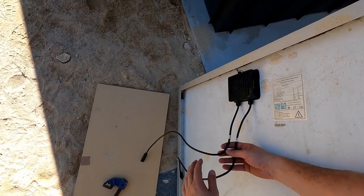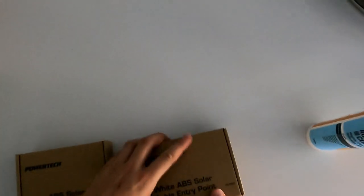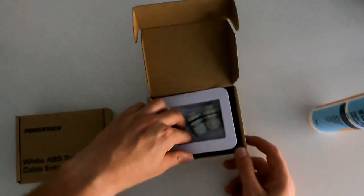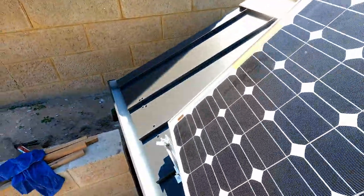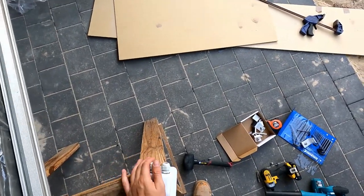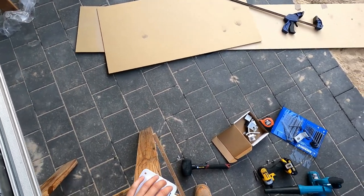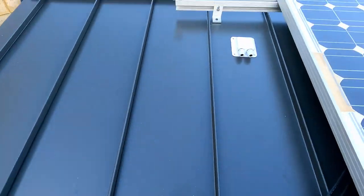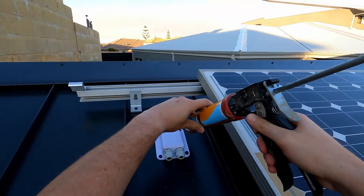Now the solar panel has a positive and negative cable that has to enter the building in some way. I got these roof entry kits from Jaycar for about $15 each. I can lift the solar panel up now and I've just set it on the rails while I install the entry point. To prep the entry I've drilled some holes in the corners so that I can use the roofing screws to fix it down. I've also put a bead of silicone around it to stop any water from entering the shed.